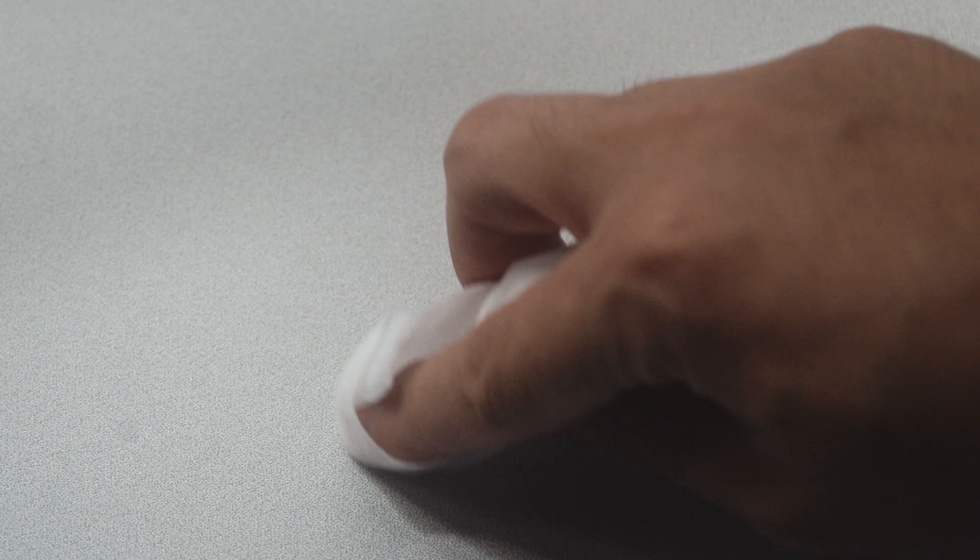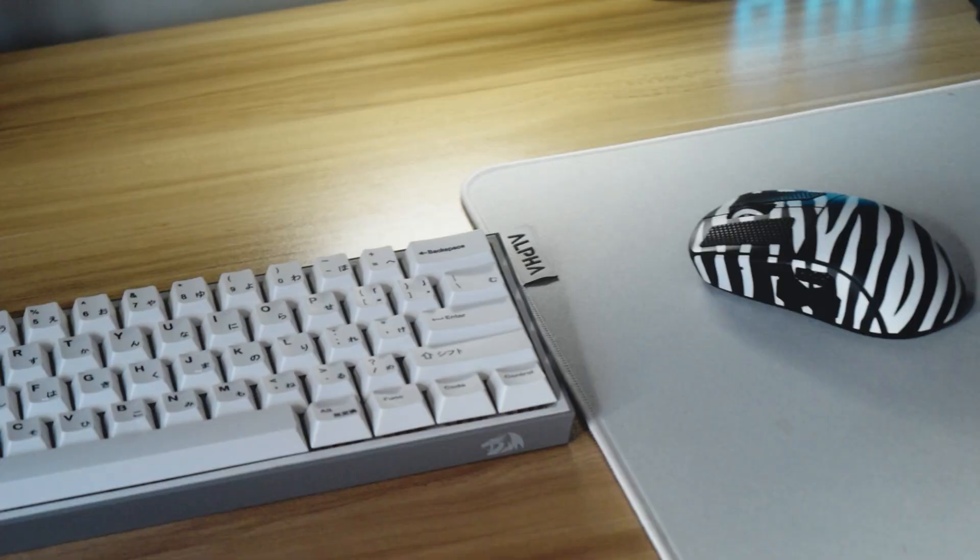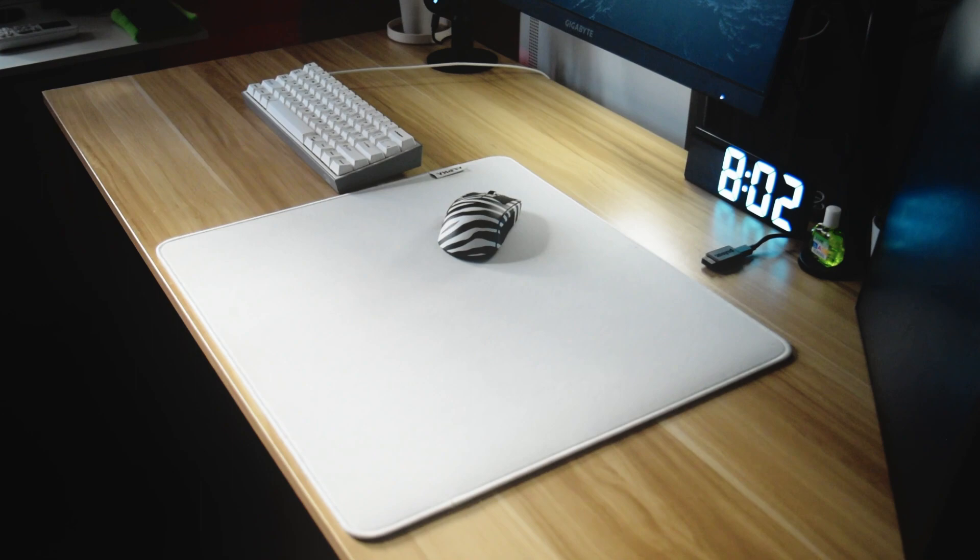I left a few stains on the pad to see if they will easily be wiped off. I used baby wipes for one stain and a microfiber towel with alcohol on the other one. Both methods are effective, but if you made a major mess like oil or sauce I think you need to wash that off and maybe use a mild bleach on the spots. I washed the pad yesterday and it retained the glide, so I'm still not sure if it will perform the same after a few more washes, maybe after a year.